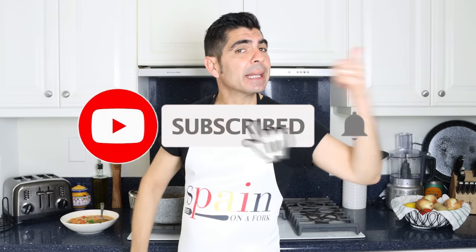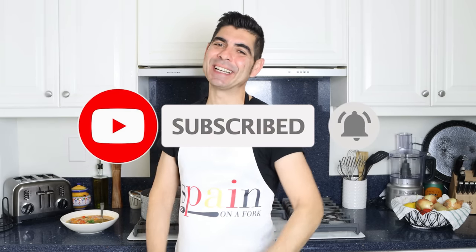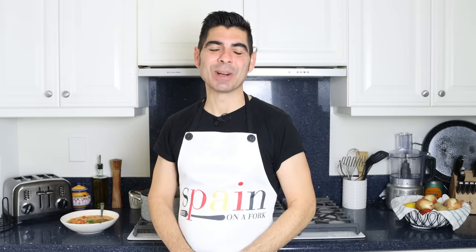A quick shout-out to a couple of my patrons: Dr. Michael Barbitz, Terry K, Jesper Home, and Jim Owens — thank you so much for being patrons of Spain on a Fork. If you enjoyed today's video, hit that like button, leave me a comment below, and if you're not subscribed, smash that subscribe button and click the bell icon so you get notified every time I release new content. Till the next time, hasta luego!